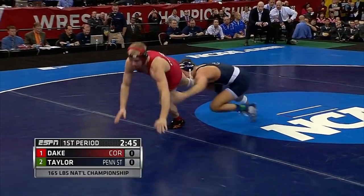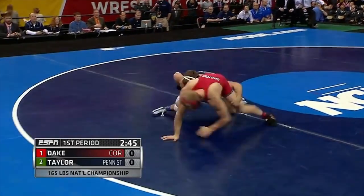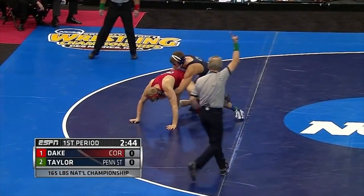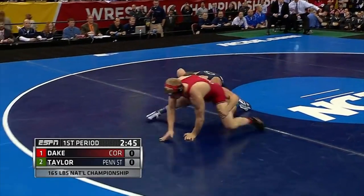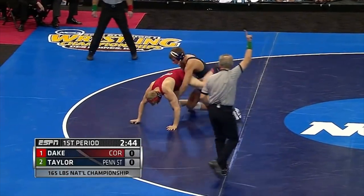Dake tries to run away and kick out of it, which proves to be silly. He probably got away with doing that against weaker opponents, but Taylor is able to hold onto the ankle, come up to a double, and score an easy takedown. When someone is on your leg, it's always best to fight, create a scramble, look for your own takedown. When you try to kick out, there's always a possibility your opponent has a good grip and you give up an easy takedown. You could also give up a stall call or a fleeing-the-mat call, either of which are good for your opponent and not for you.